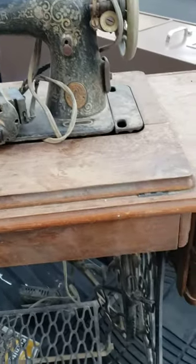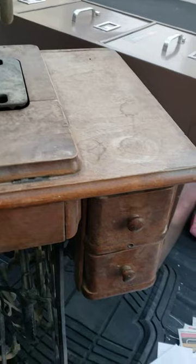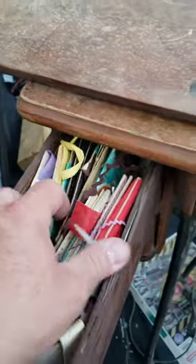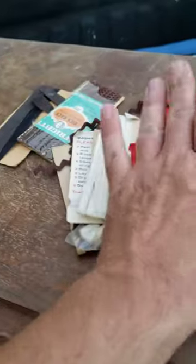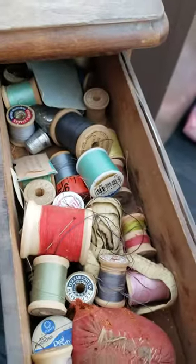This 1935 Singer sewing machine we found — it's in a little bit of rough shape. Let's check the drawers. Whoa, some old thread here, old buttons. Look at that old thread.